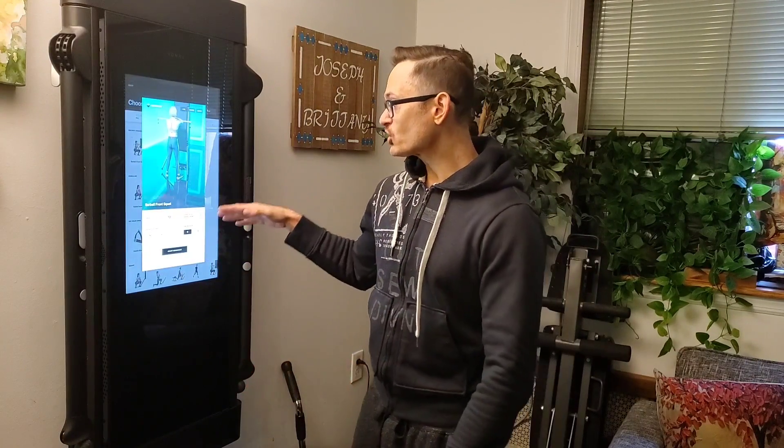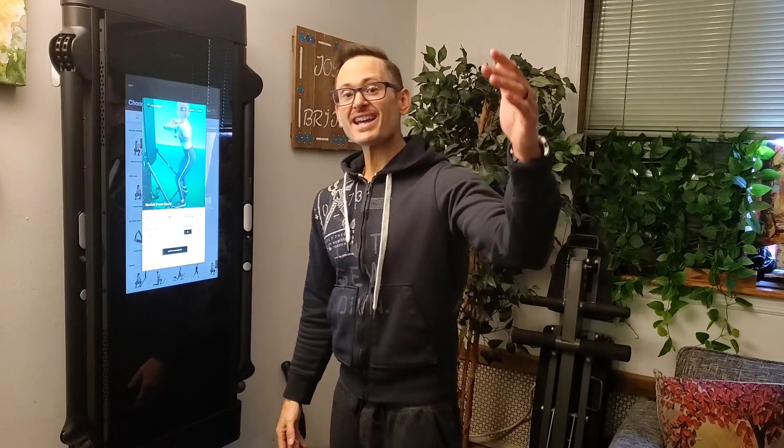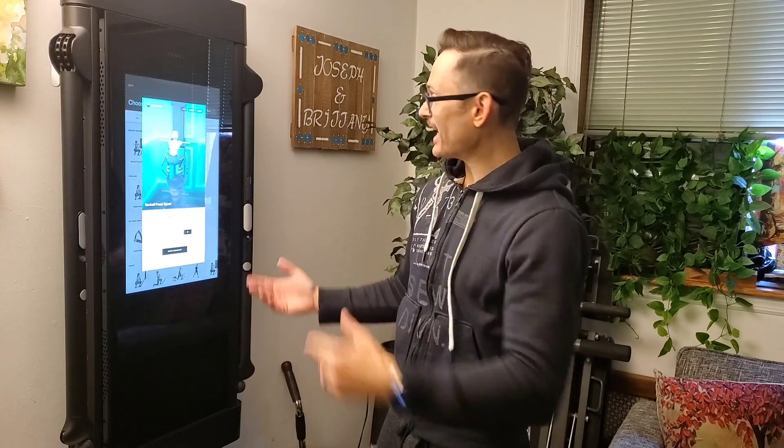What I've noticed is that Tonal's algorithm sometimes takes you working at a lower weight and changes your strength score. I'm assuming that using the warm-up set is not going to change your strength score — which is fantastic, absolutely fantastic. Very happy to announce this update that happened overnight.